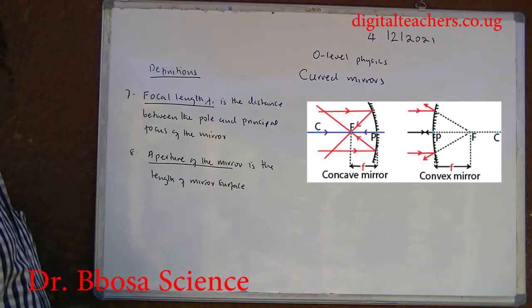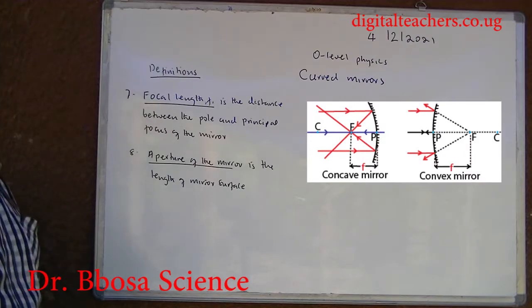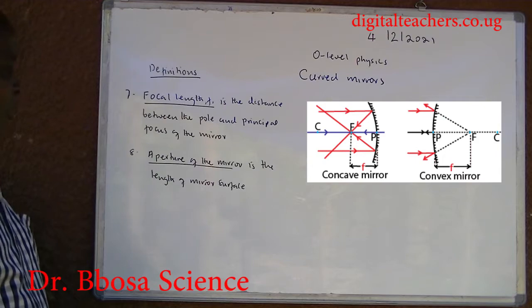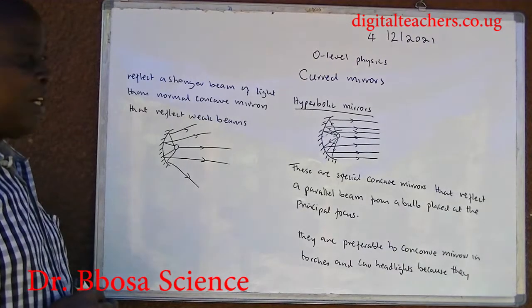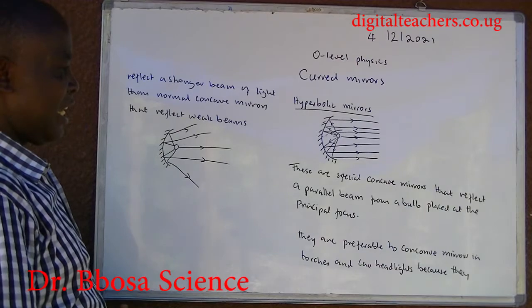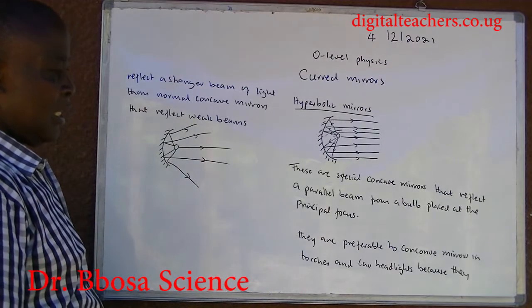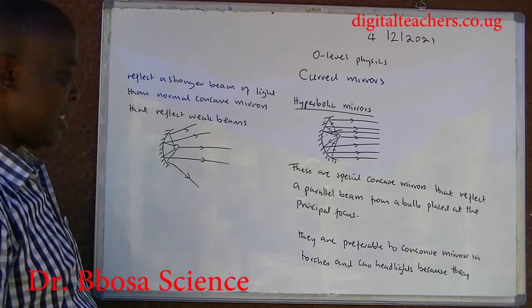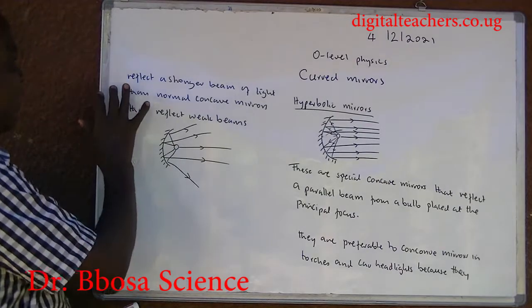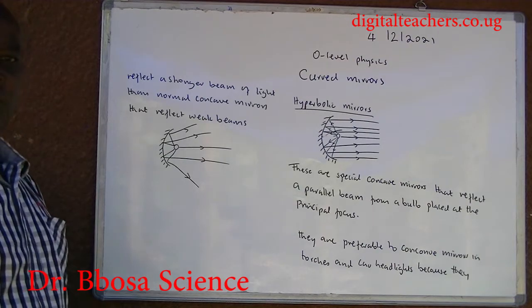Seven, focal length F is the distance between the pole and principal focus of the mirror. Eight, aperture of the mirror is the length of the mirror surface. Hyperbolic mirrors are special concave mirrors that reflect a parallel beam from a source placed at the principal focus. They are preferable to concave mirrors in torches and car headlights because they reflect a stronger beam of light than normal concave mirrors.